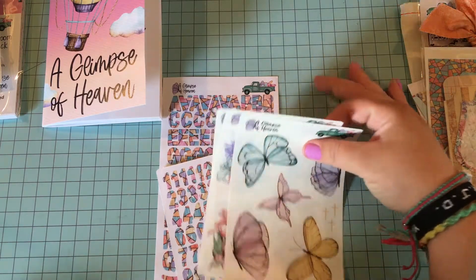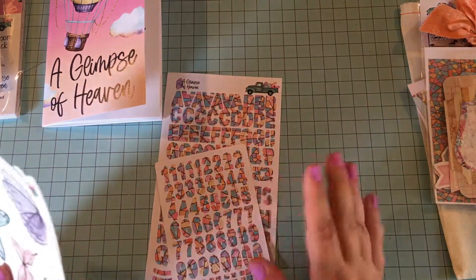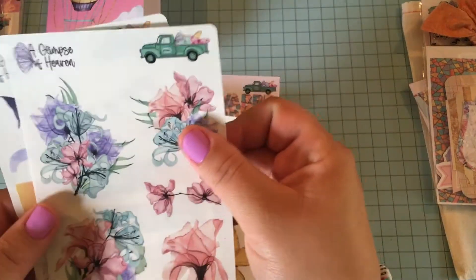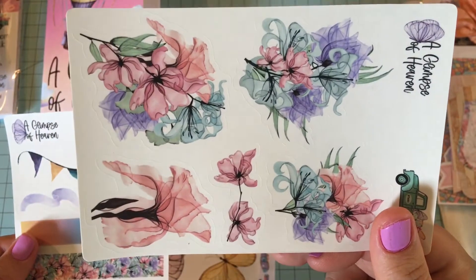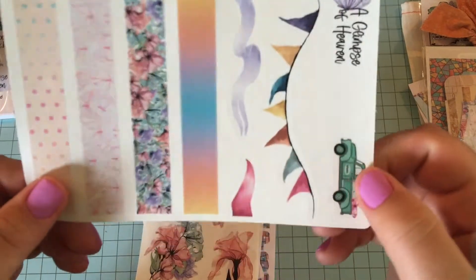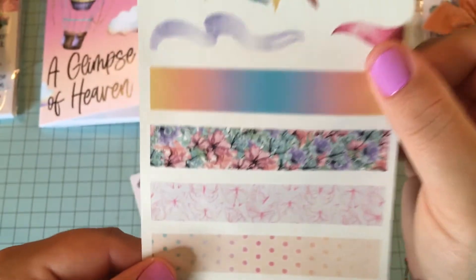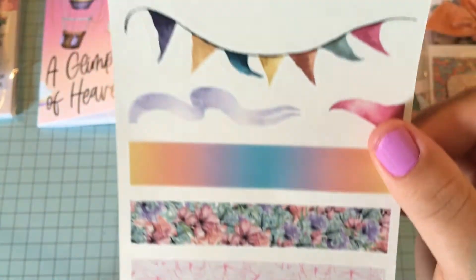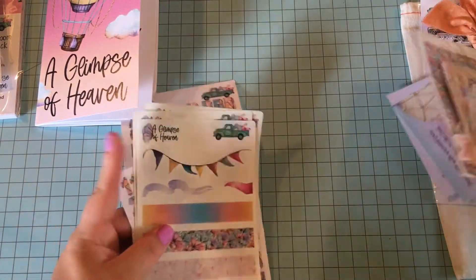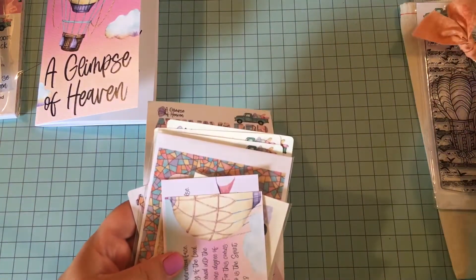So I'm going to continue showing you the last part of the kit, which are the stickers. We have the butterfly stickers, then we have these really pretty floral watercolors — really, really cute. And then we have the washi strips. The flags are so awesome, I really love those, and they match the colors in the kit. That is what comes in the kit as far as goodies, ephemera, and the stamp.